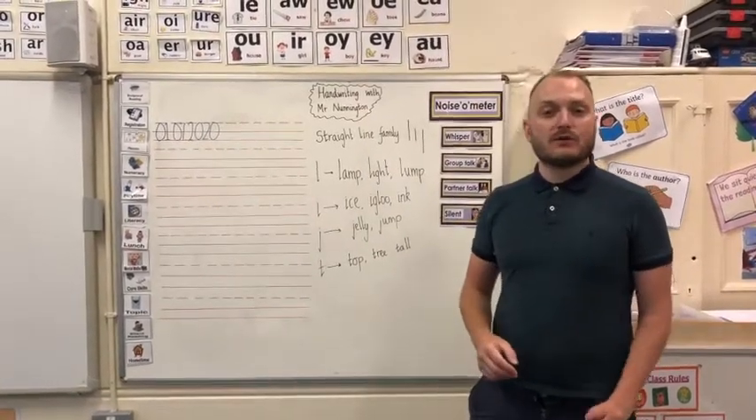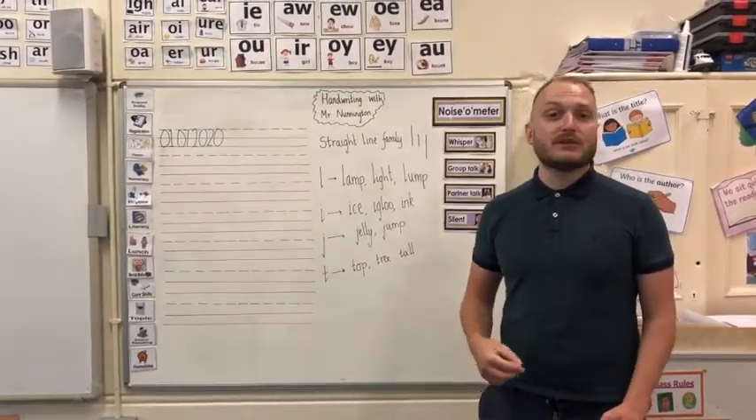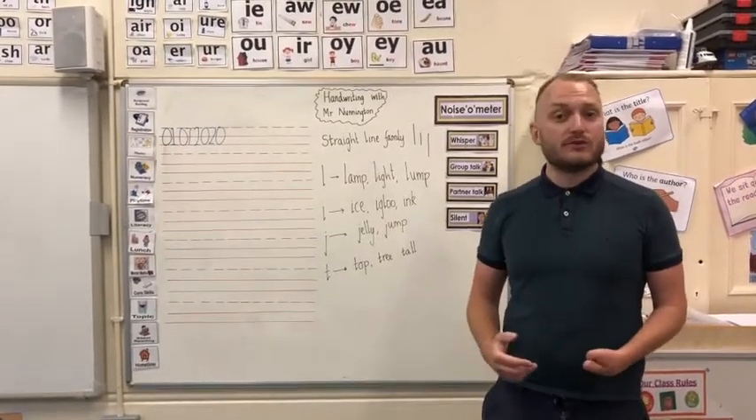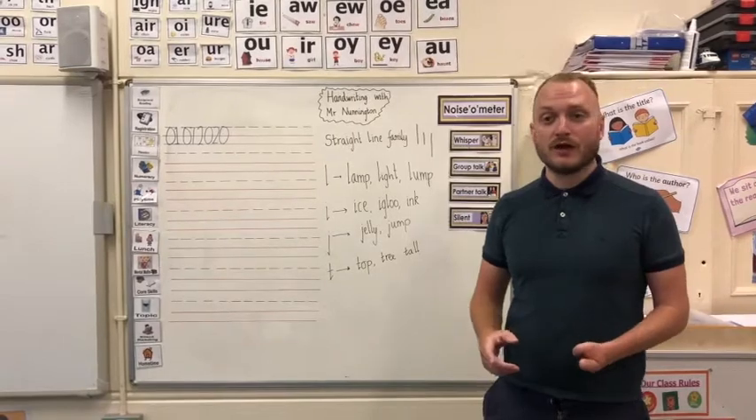Hello and welcome to Handwriting with me, Mr. Learning. As you can see, I'm back in my classroom and I thought I would do a series of handwriting lessons for you children at home.